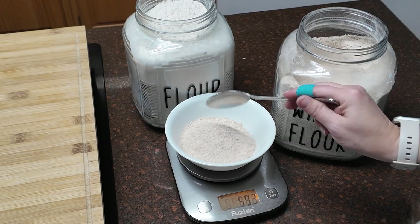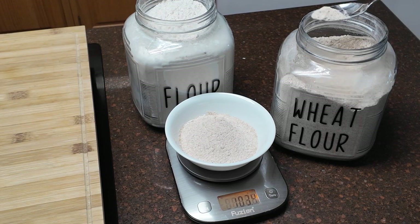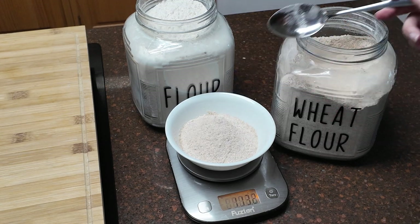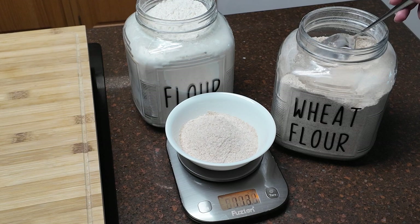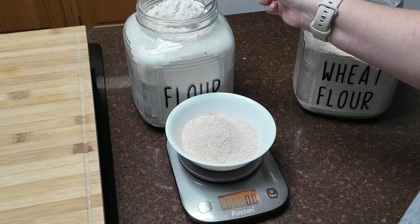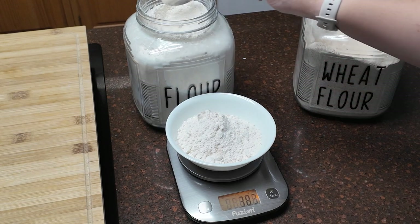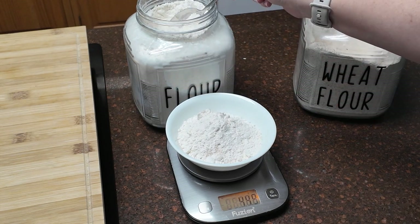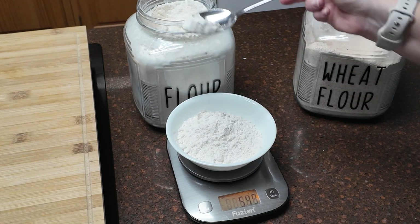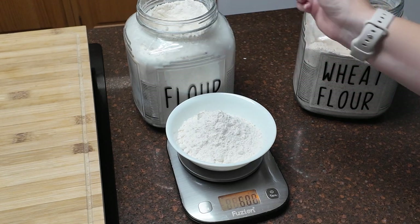We're only adding another half cup of flour on top, so I'm using just a small bowl. I'll go until I get 113 grams — 103, 107, 111, 113. Then I'm going to zero it out and add 60 grams of all purpose flour — 45, 54, 59, 60 on the dot.